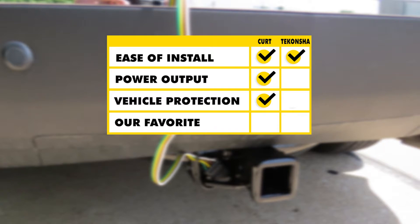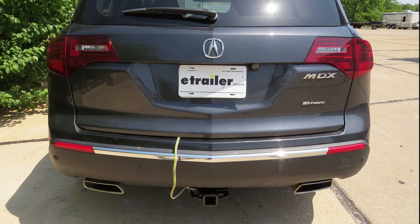So for me, when it comes down to it, I like the CURT. It's got that extra layer of protection, and it's also got higher output, so I can put a little bit more on my trailer — get those extra lights on there, whatever I need. And that completes our look at the best wiring options for our Acura MDX.